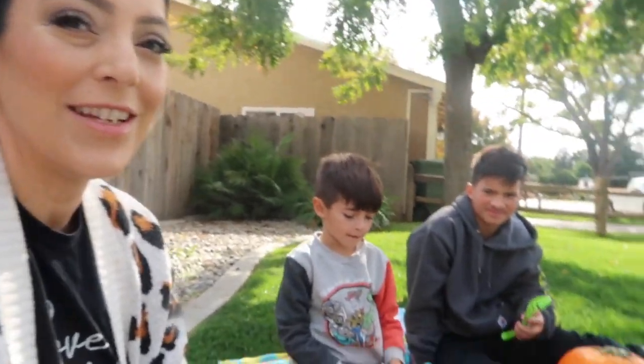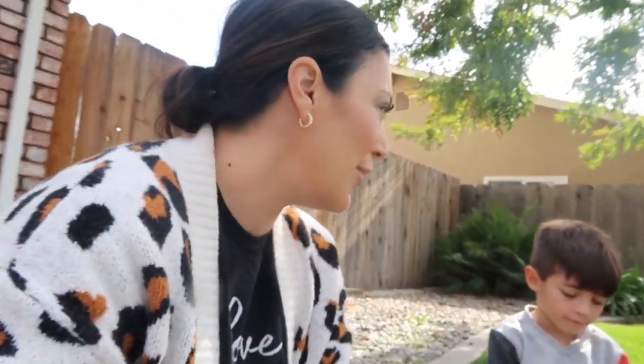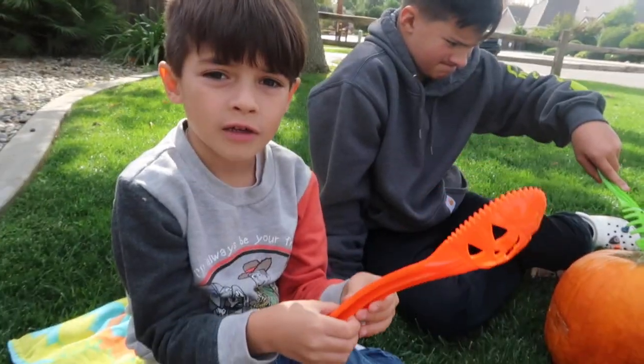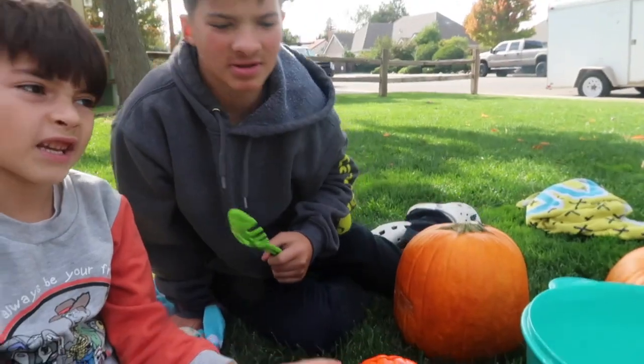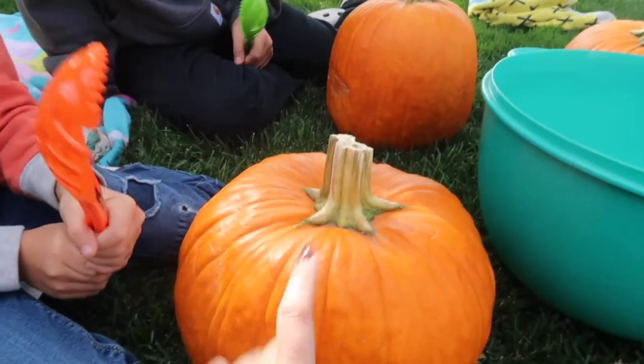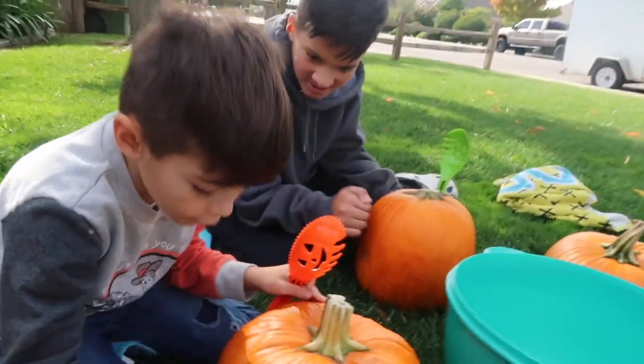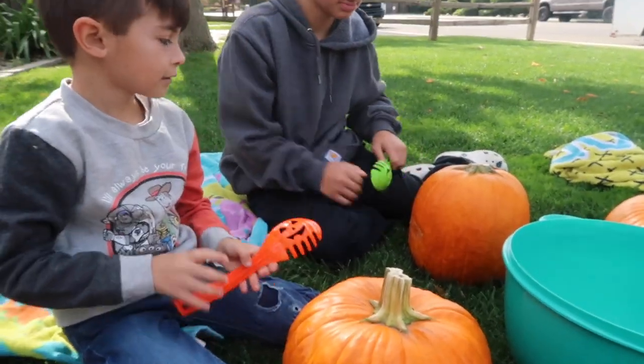What's up guys and welcome back to our channel. So today we have a fun little homeschool science experiment we're going to do. It's after Halloween. We're going to finally carve our pumpkins, and we're going to make a pumpkin volcano and a pumpkin that has elephant toothpaste. And we're going to make pumpkin seeds out of the seeds that come from these guys. So this will be a little eclectic video but join us for some fall fun.